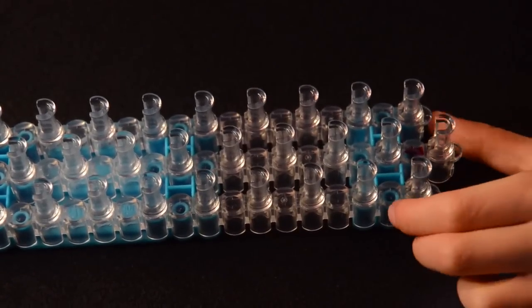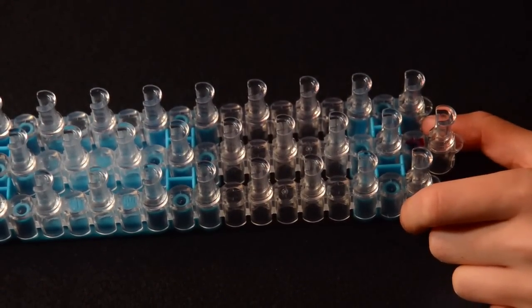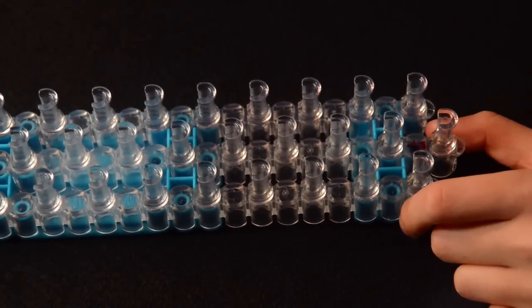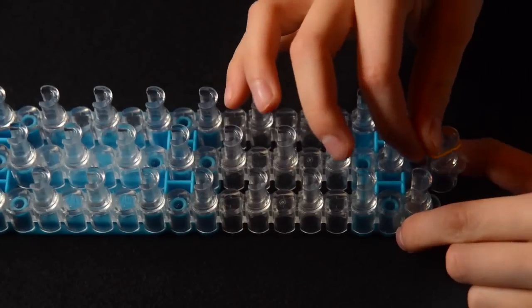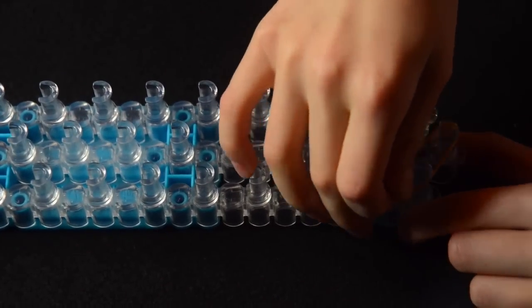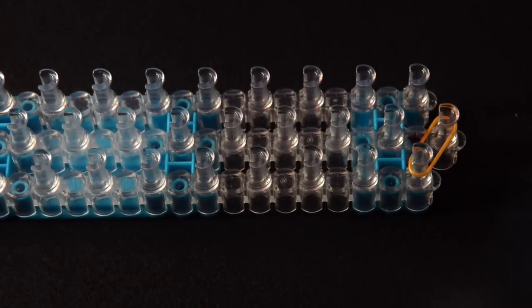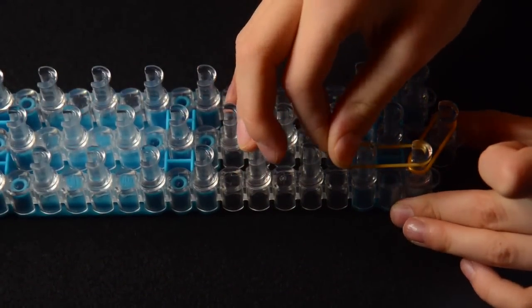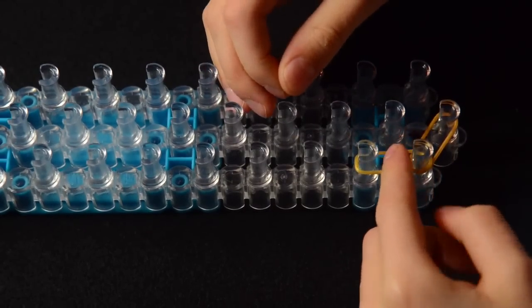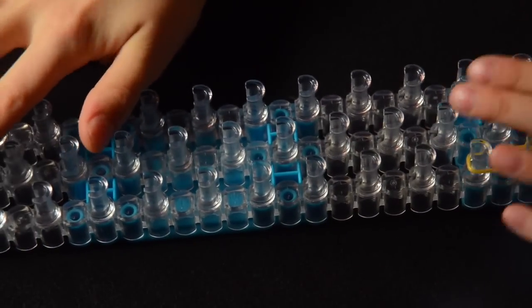Your loom should be set up exactly like this with your arrow pointing forwards. The first thing you're going to do is take your first rubber band and go from this pin to the pin on the left. And go up from here where we stopped, and go all the way down the loom and stop at the second round.